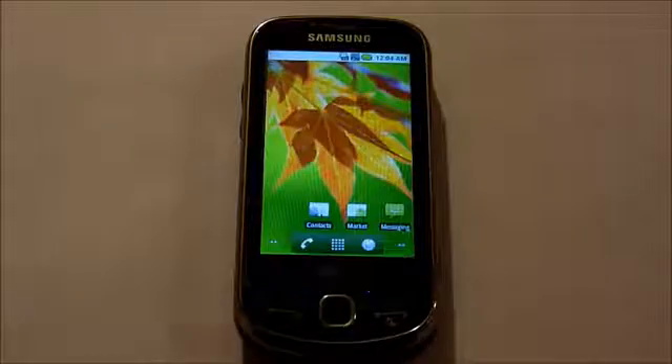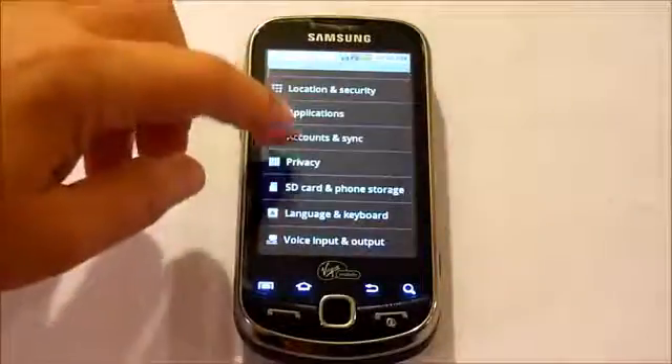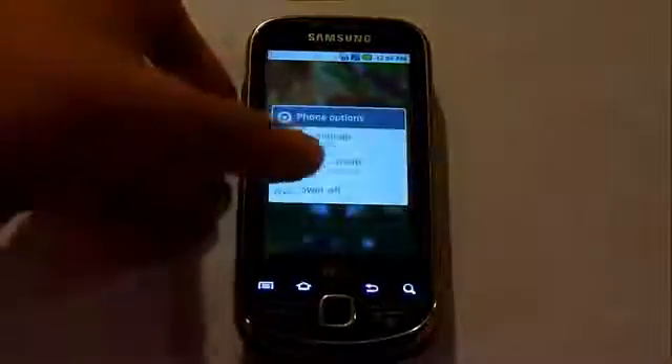This factory reset is different from the one in the phone by going to Settings, Privacy, Factory Data Reset. Let's go ahead and power off the phone and begin.